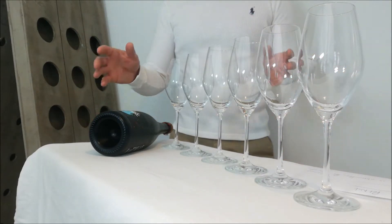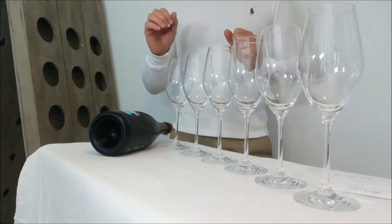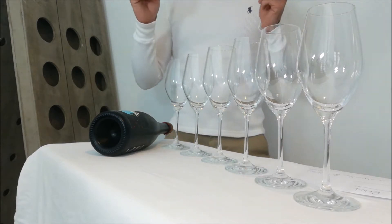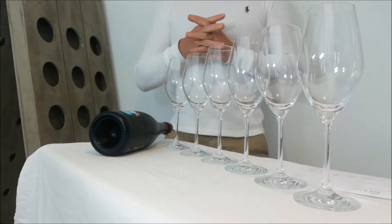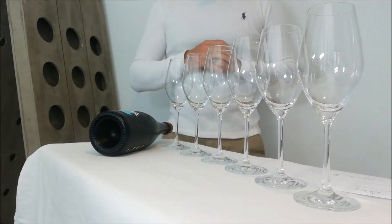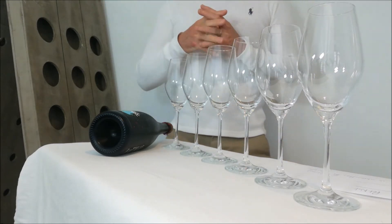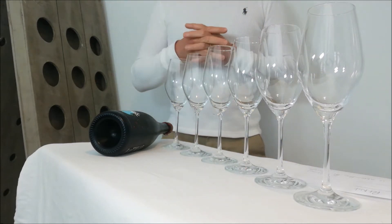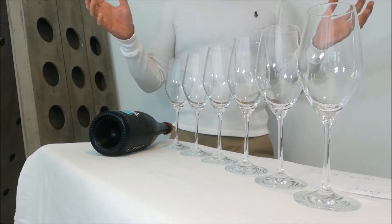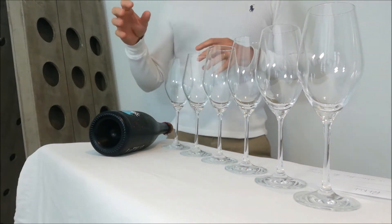Welcome to another Glass of Bubbly video. This time I want to look at PEPNAT. PEPNAT is the abbreviation for the word Pétillant Naturel — it is a French word and the translation is 'naturally sparkling.' In the wine production world it is generally known as the méthode ancestrale, and the first fermentation is completed within the bottle.